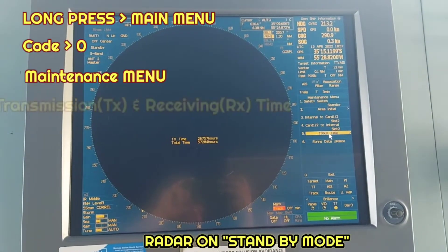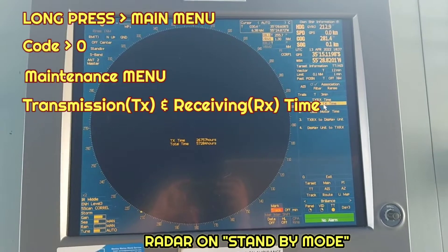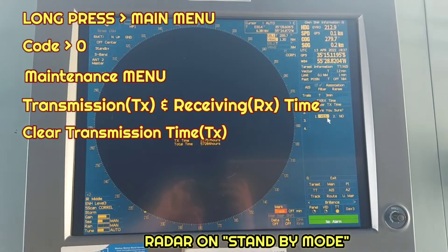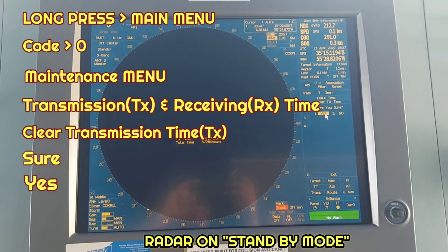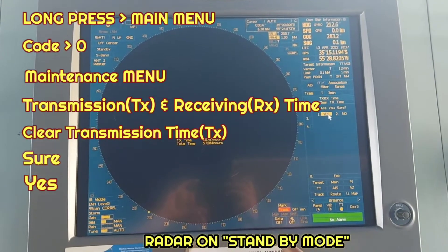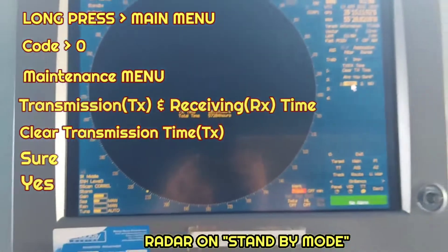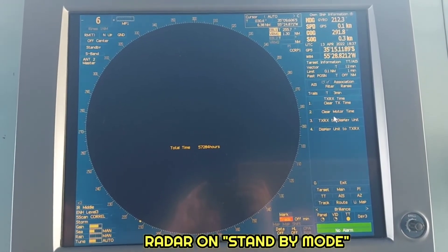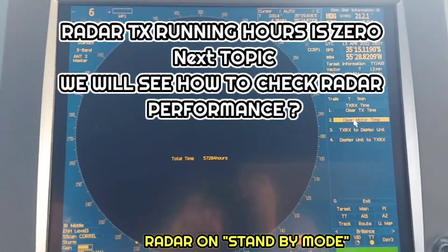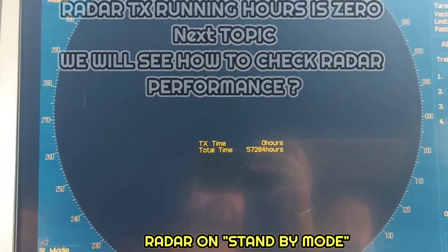We go to transmission and receiving time. We can clear the transmission time from here. Confirming yes — transmission time cleared. It's now showing zero. The total time is okay, we don't need to clear it.